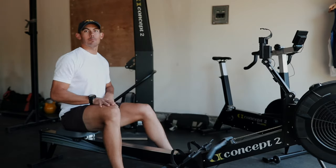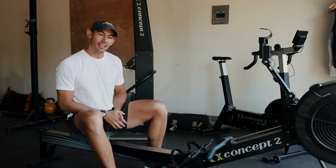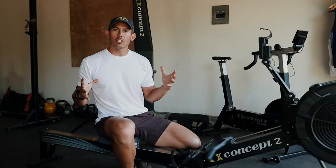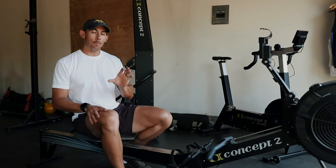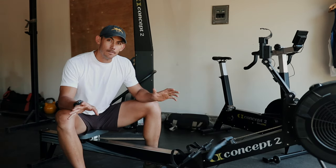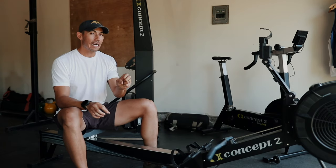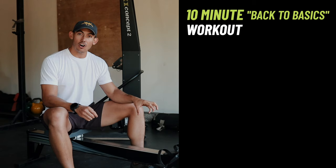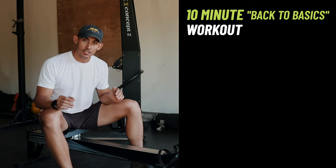What's up Dark Horses, and welcome to another Dark Horse workout of the week. Lately we have been in basically a 10-minute drill workout every week, but today I wanted to take a big throwback back to the beginning — the beginning of learning this machine. Today our workout is going to start with simply setting up on the machine. This is the number one workout you should do if you are brand new to this machine.